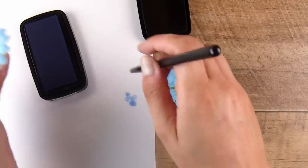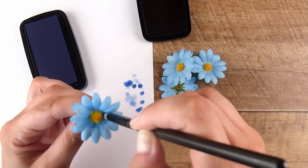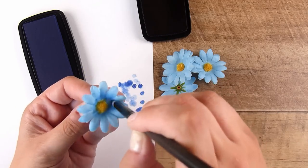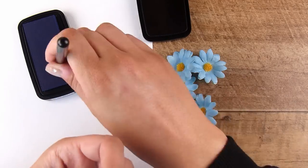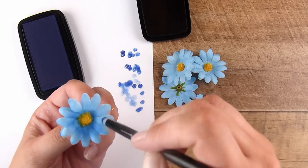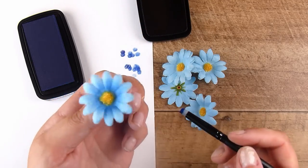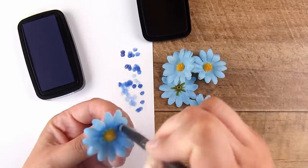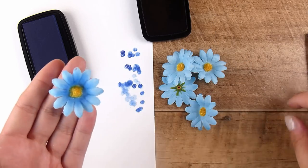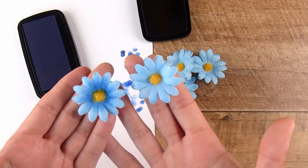I'm taking some Versafine Clear ink — this is a pigment ink — and using a little fine brush to add some darker color just into the center and then fading it out a little bit onto the mid part of the petals. This is completely optional, you absolutely don't have to do this at all, but I will put one side by side for you — one done and one not done — and I quite like the look, that little bit of added ink and dimension.